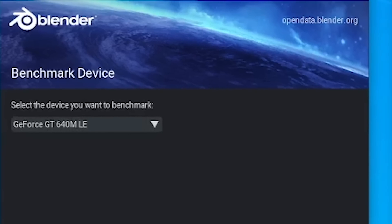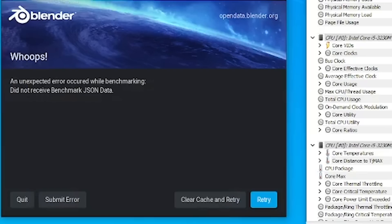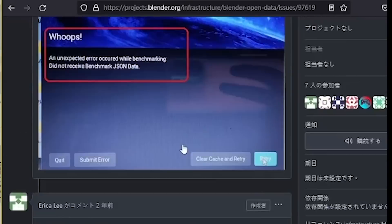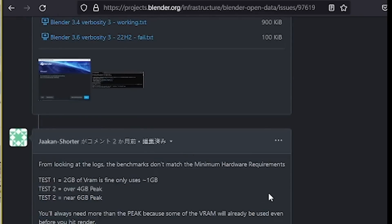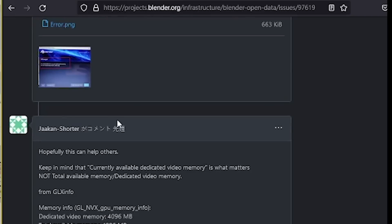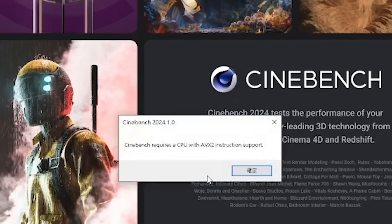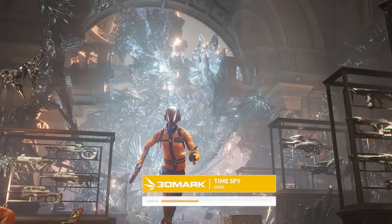Next, let's try running the same test with the GPU. For some reasons, I keep getting this error no matter how many times I try. After some digging, it seems this GPU is just too old to run the test. I have no choice but to move on to the next benchmark, Cinebench. But again, this laptop is just too old. Well, then let's try 3DMark.